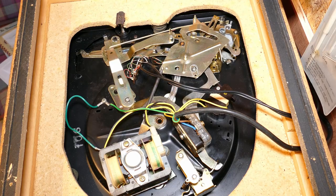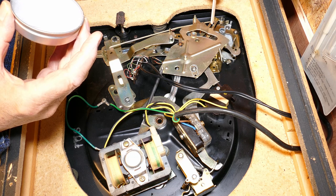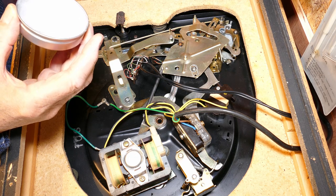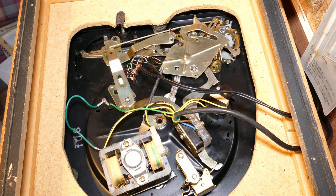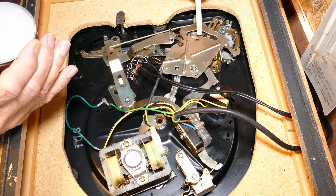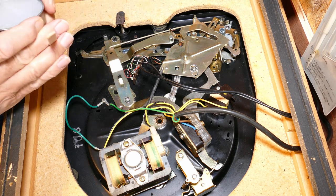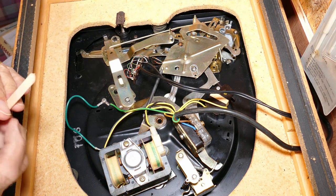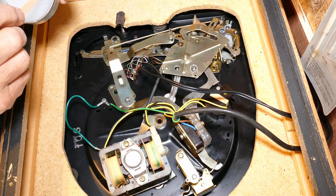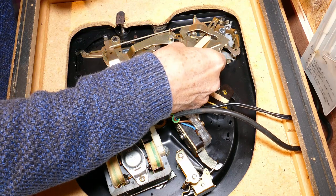The service manual calls for grease at specific points: the cam track and a couple of moving plates. Just applied a little bit of grease — there is always a temptation to put loads on, and I think that's what somebody had done before judging by the amount of grease that was everywhere on the bottom of this deck. So just applying a very light dressing of grease in the areas called for by the service manual and then cleaning up any excess — just making sure there is just a smear of grease on those parts that need it.